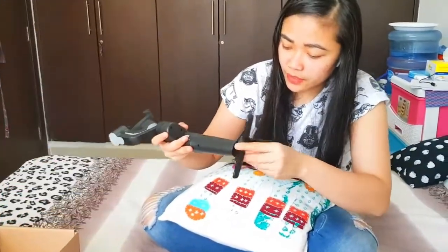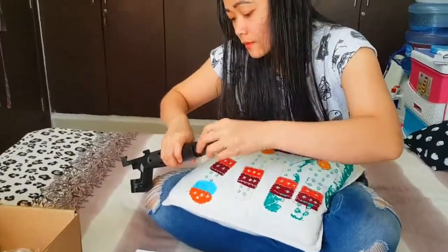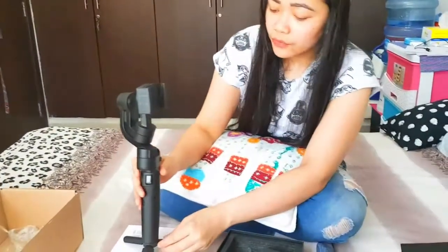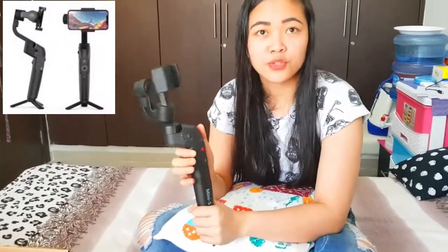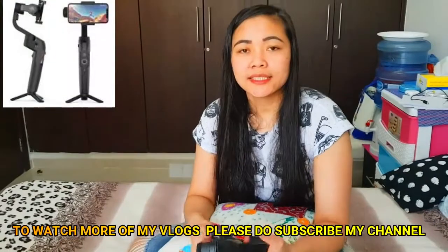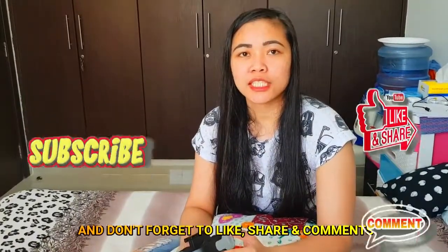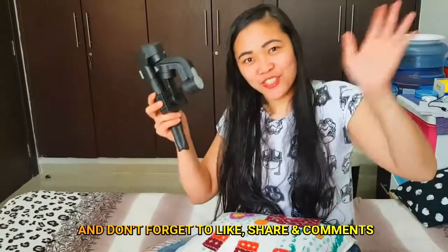Now I'm going to show you how to use this tripod — so the tripod goes here. For now I'm not going to attach this to my mobile because it's brand new and I need to charge it for three hours first, then I can connect it to my phone. That's it for today's video! I hope you enjoy this vlog — see you on the next one. Thank you for watching, and don't forget to like, share, comment, and subscribe. Bye!